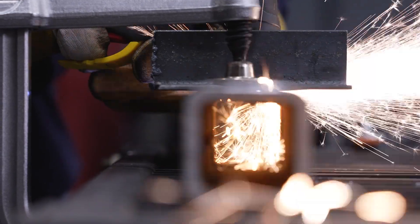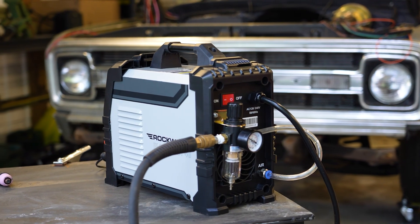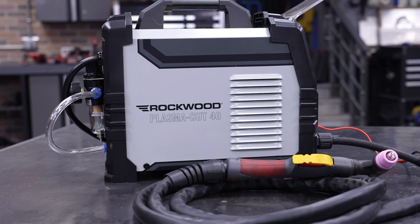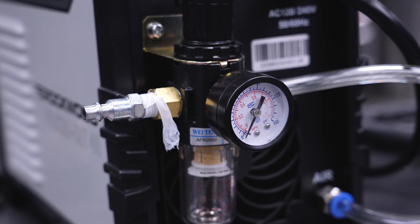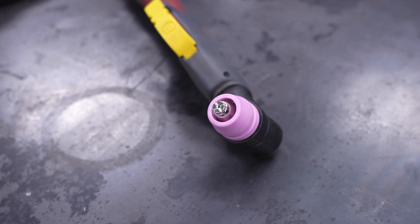It's also protected against overload and overvoltage and has a built-in cooling fan to ensure things are always running smoothly. Everything you need is in the box: plasma torch, ground clamp, moisture filter, quick connect fitting, and spare consumables like tips and electrodes.